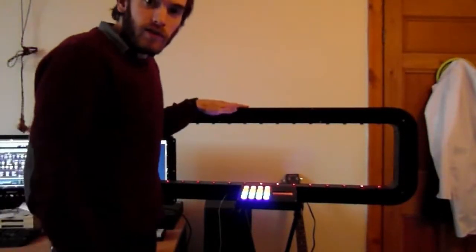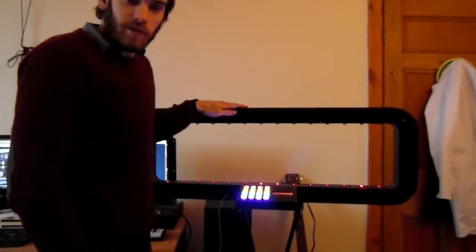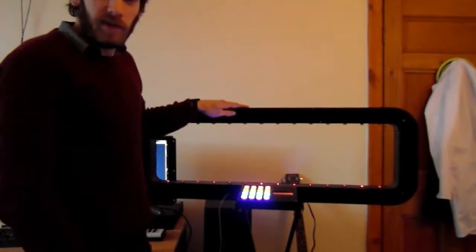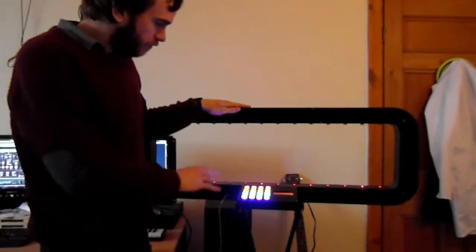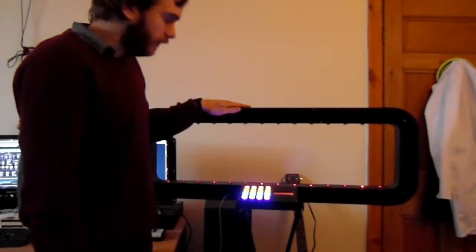Hello everyone. This is just a brief video to introduce the latest version of my laser harp. It's taken about five months of my spare time. I've been making it for a band called The Lost Rites. Hopefully I can just take you through a brief example of some of its functions.